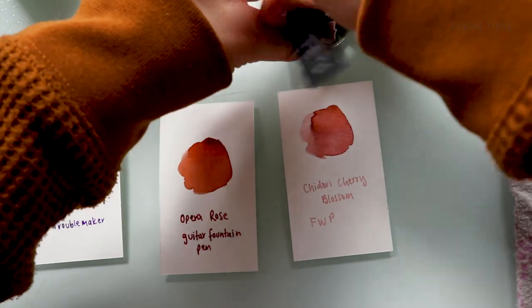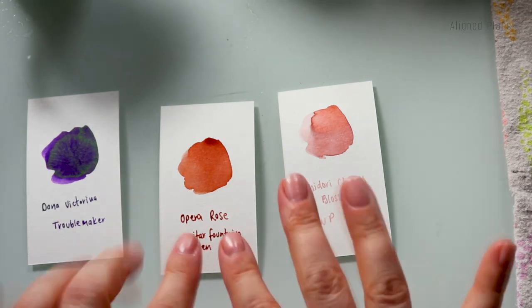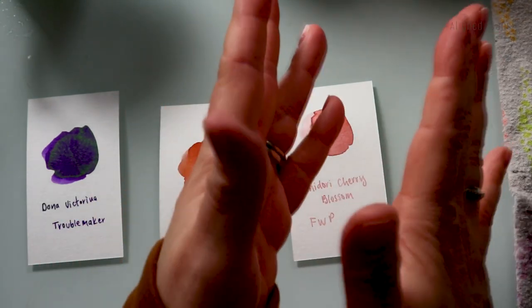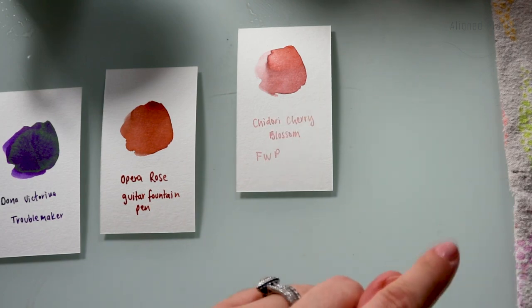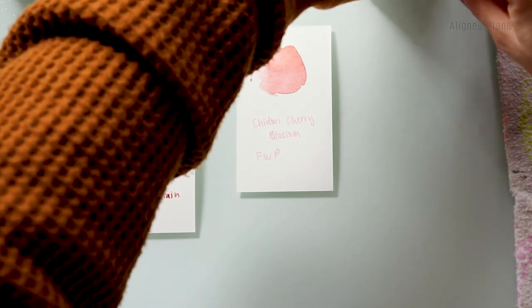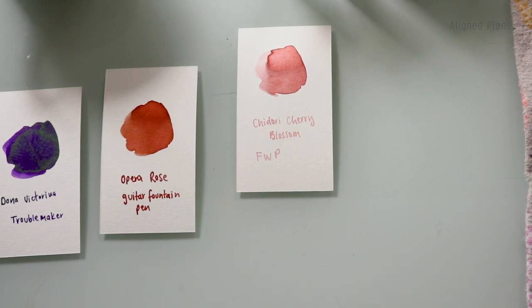I'm going to use one card for all of the swatches because I decided the large cards are going to be dedicated for the full bottles I have, and then the smaller swatches are going to be for the sample size bottles. I have quite a few here because at one point I went pretty crazy and just bought samples of everything. So here we go - and the sun is actually out now!